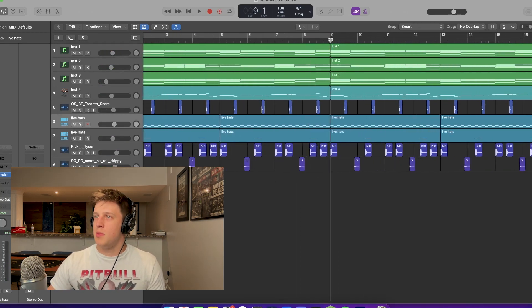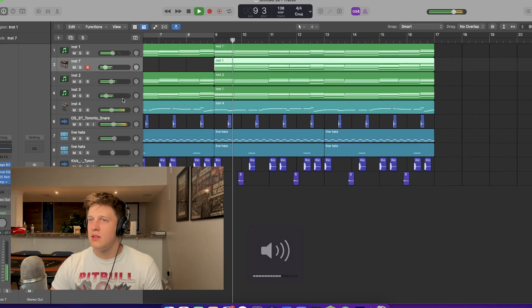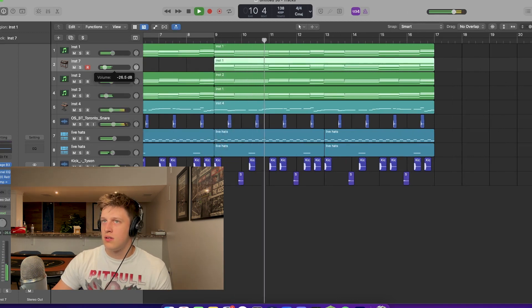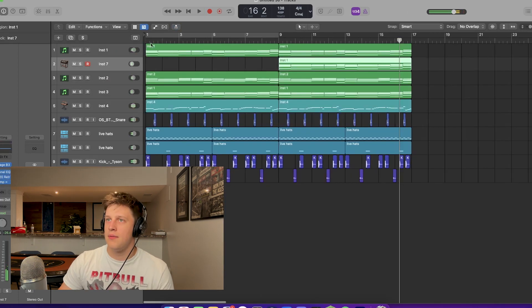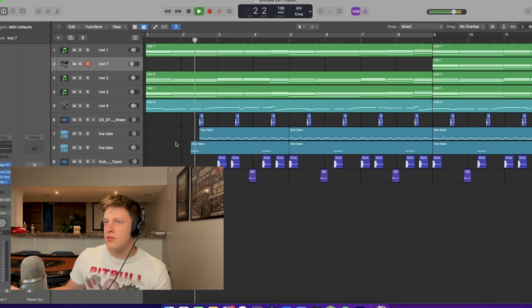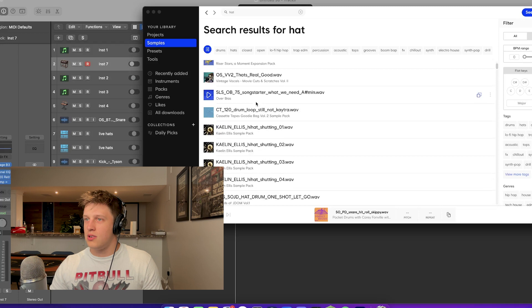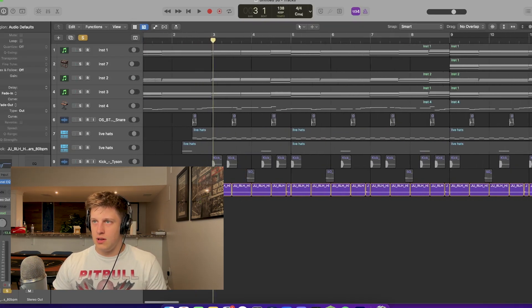Now I want to start adding some other layers. I feel like an organ would be tough here. We can cut out the drums here. I feel like it needs just one more hat, one more percussion element to keep it going. All right, so we got an extra layer.